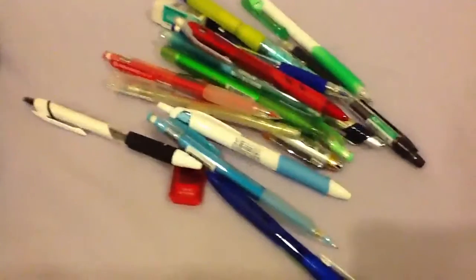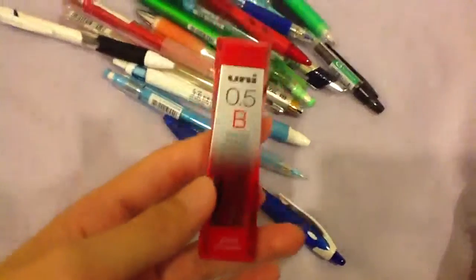Okay, starting this pencil case review — what a mess. First up we have the Uni 0.5 nano DL high quality lead. This is a pretty awesome lead.